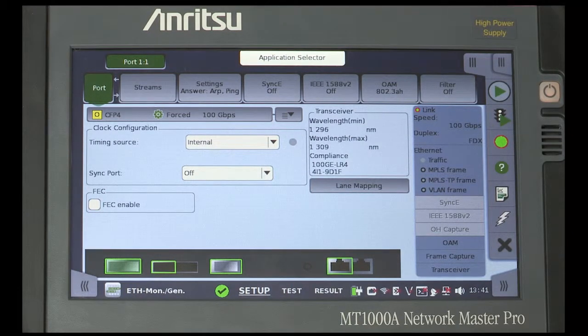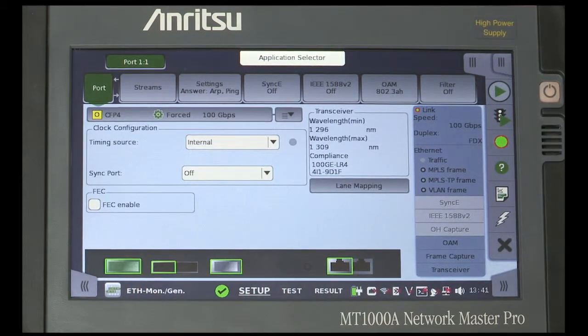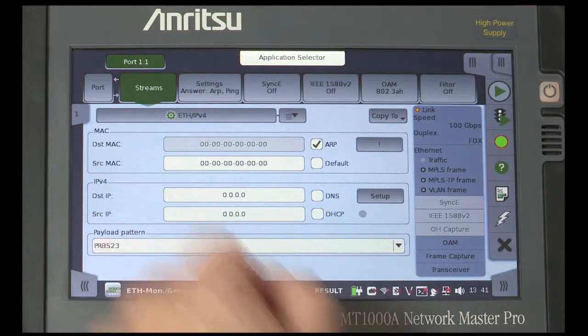To configure the Instrument Setup, first make sure the Port button is highlighted. Then select the appropriate transceiver using the drop-down, opened by touching the arrow button. In the Stream Settings, you can select the service type from the drop-down list provided.